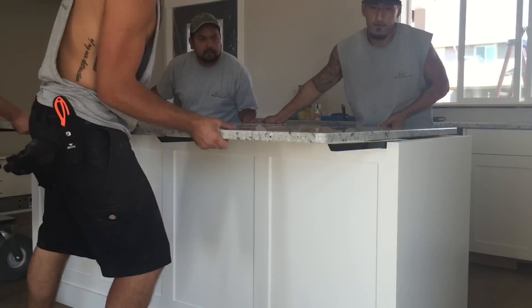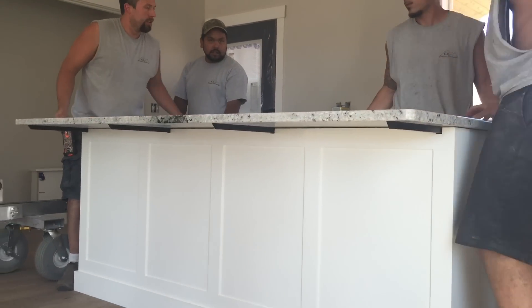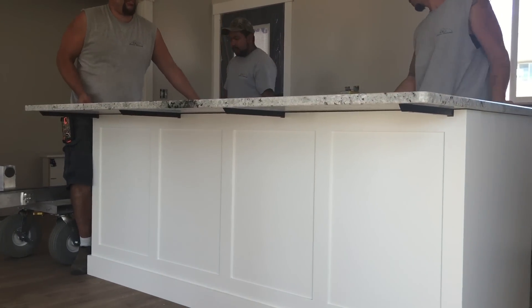Lifting this huge countertop into place — we speed it up a bit — sliding it right over the 30-inch stealth speed braces. And just like Marv said, they're all point-loaded right out there at the end, right where you need it.